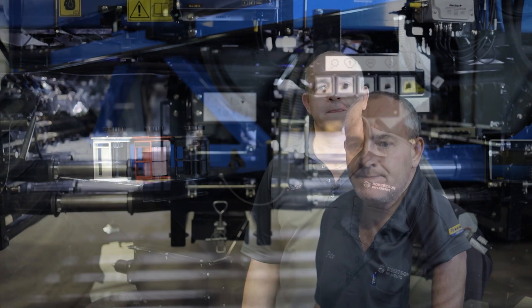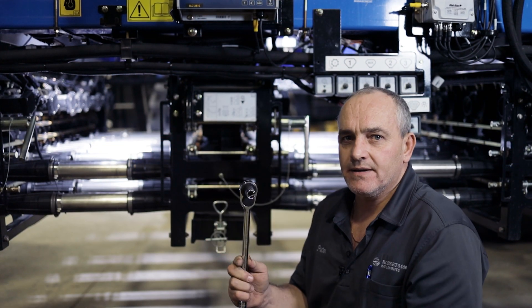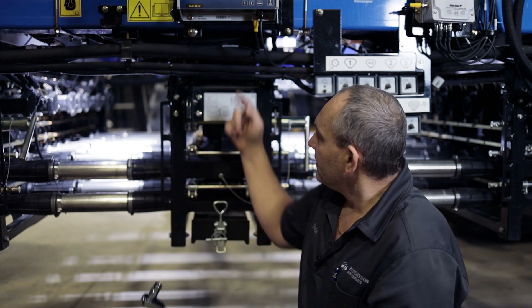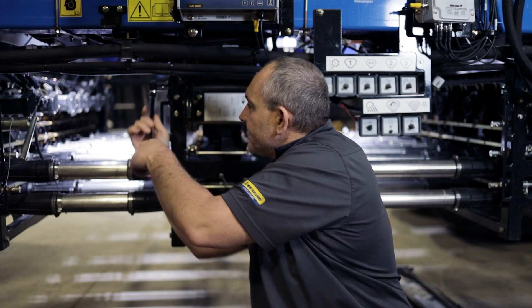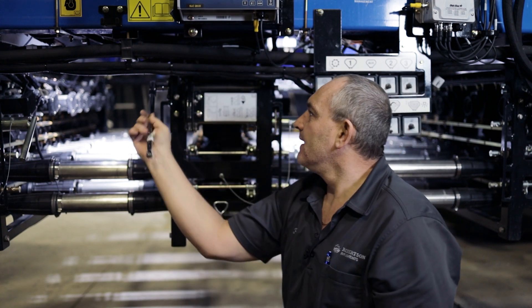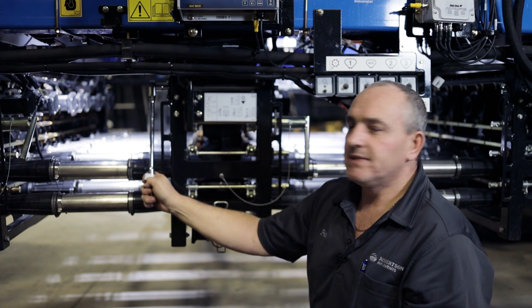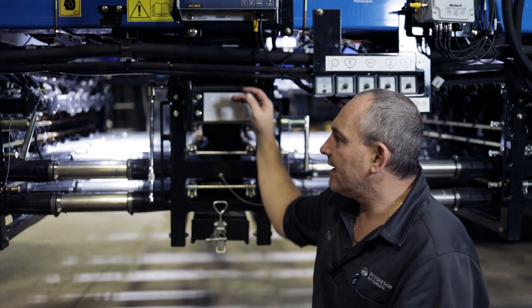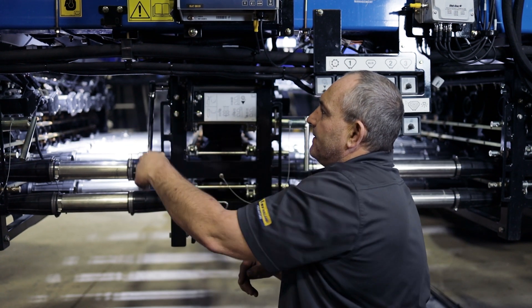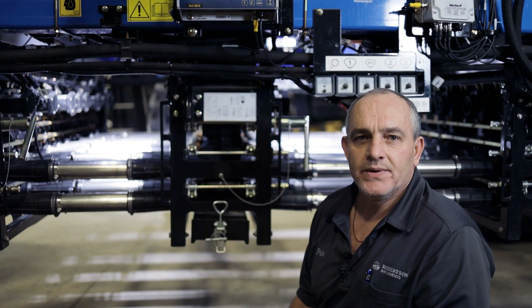Now we will move on to calibration. Coming in your toolbox is a little ratchet with a 14-millimeter socket, which we use for opening and shutting our tanks. It's a positive shut and a positive open. I'm closing it now — so now it's closed and I can take everything out without losing any product. When I'm ready I just open it up and there we go — now we're ready.